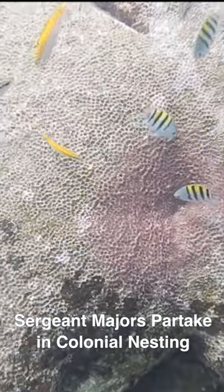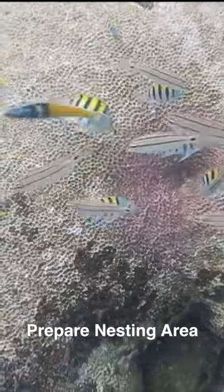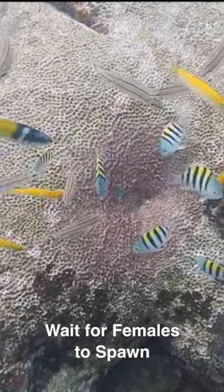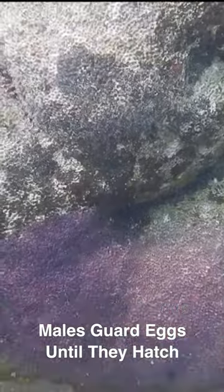Sergeant Majors partake in colonial nesting, where groups of males will get together, prepare a nesting area, and wait for females to show up to spawn. Once the eggs are fertilized, the males guard them for about three to five days until they hatch.